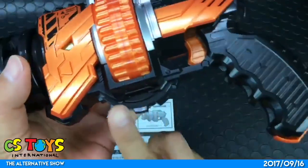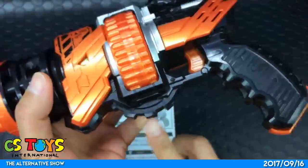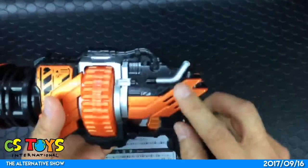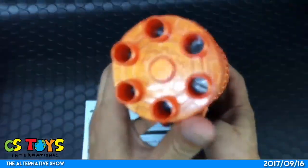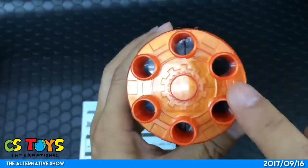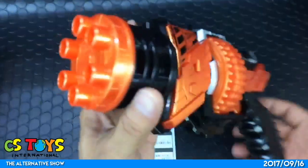You can see some gear design here — this really represents the build, don't you think? I like that, very nice. Here's the speaker and this is the front. You can see the gatling design, and not just the gatling design but also gear designs in the center too. Cool, very nice.